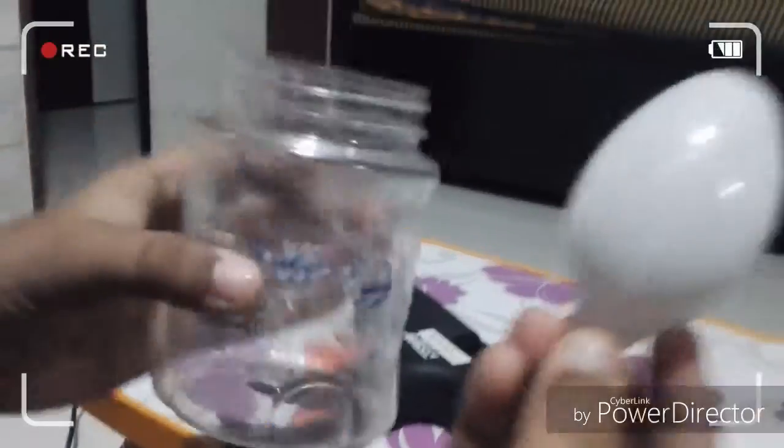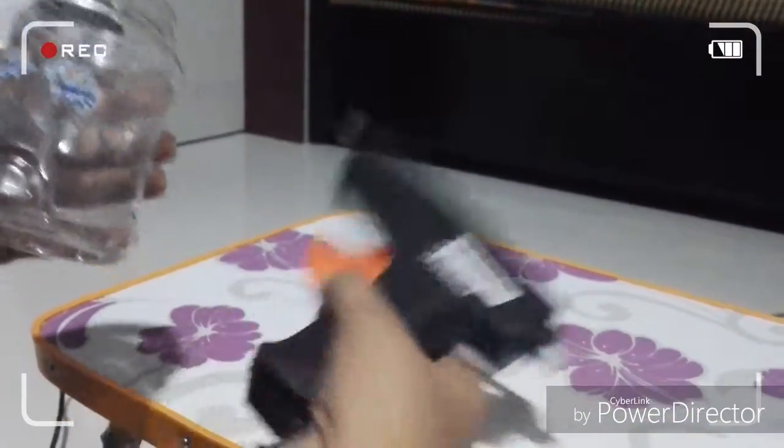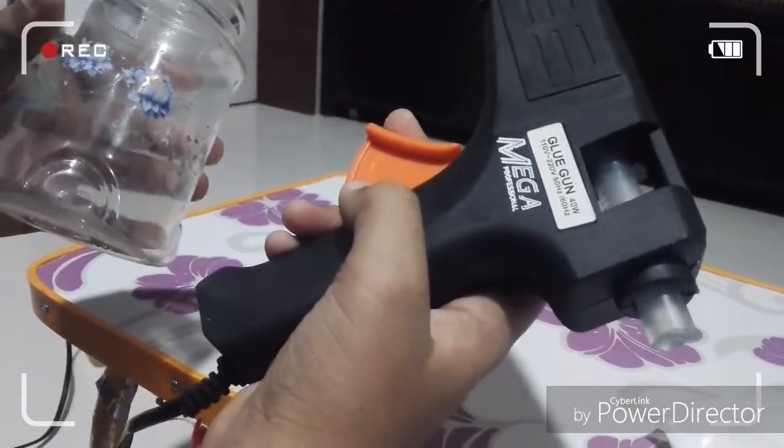Important: please have an adult help you with this project. Take a cut spoon and stick it here with hot glue — do this step with an adult.